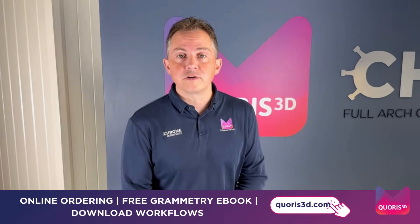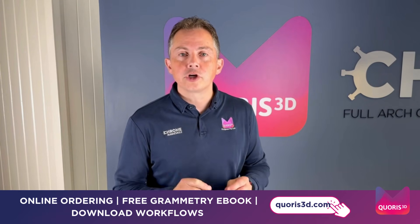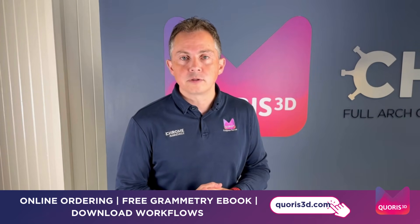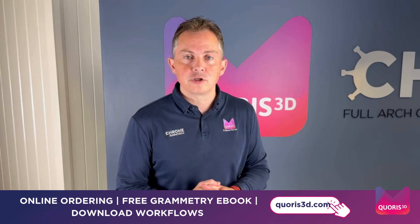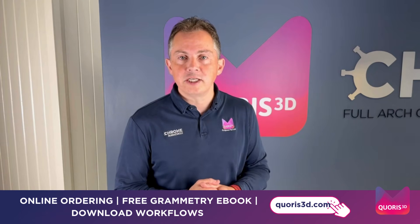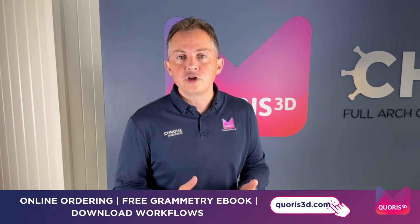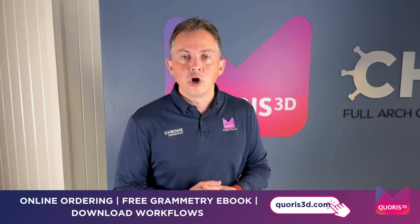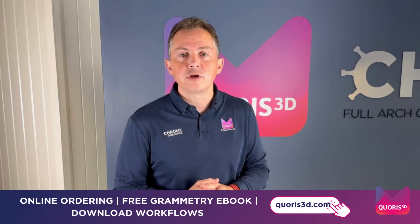So how do you use our Grammetry services? It's very simple. Pop onto our website at www.chorus3d.com and under the Grammetry product family, locate and choose the option that suits you most. Fill in the order and within 24 hours we will have dispatched your OptiSplint to you. If you're using one of the surgical protocols, please let us know your surgery date so we can book in our designer to turn around your design as quickly as possible. If you're using the restorative workflows, feel free to contact us with any questions. All workflows are on the website for download as PDFs. We look forward to working with you — see you soon.